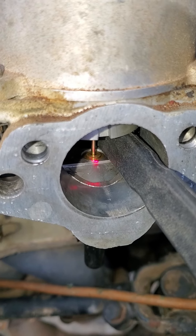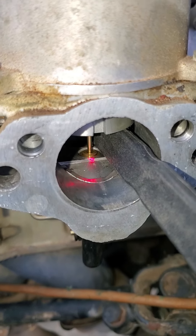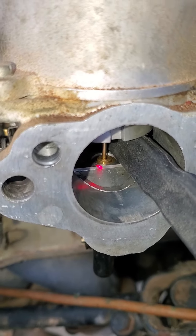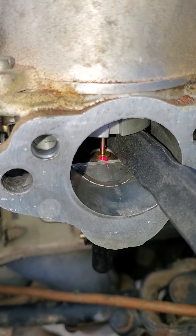I wanted to go for the initial adjustment a little bit lean, because I'm up at 4,000 feet. And if you saw the spark plugs — how carbon fouled they were, and how rich it was running.